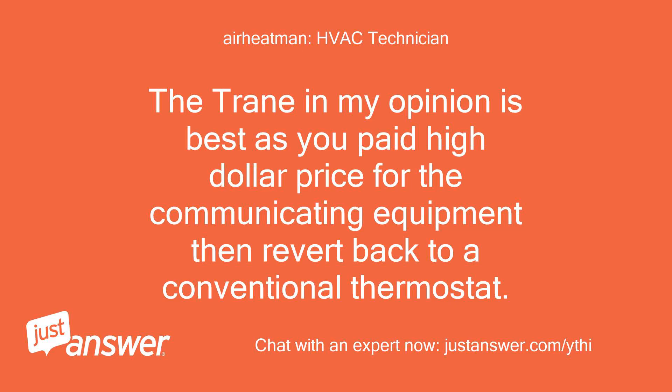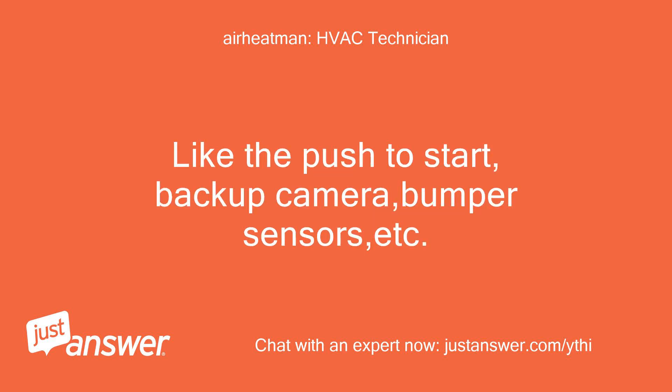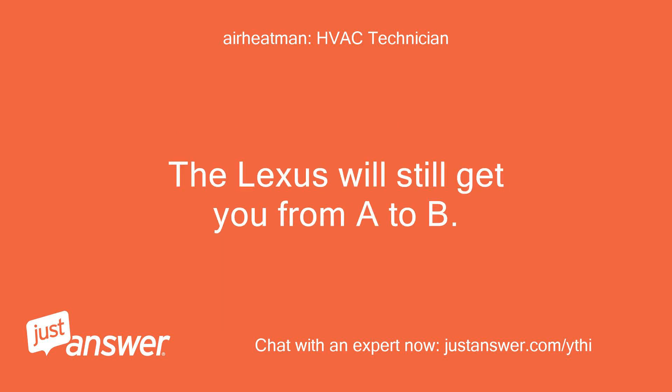The Trane in my opinion is best — you paid a high dollar price for the communicating equipment, then revert back to a conventional thermostat. It is sort of like buying a Lexus with all the most modern bells and whistles, then disconnecting the wires to features like push to start, backup camera, bumper sensors, etc. The Lexus will still get you from A to B.